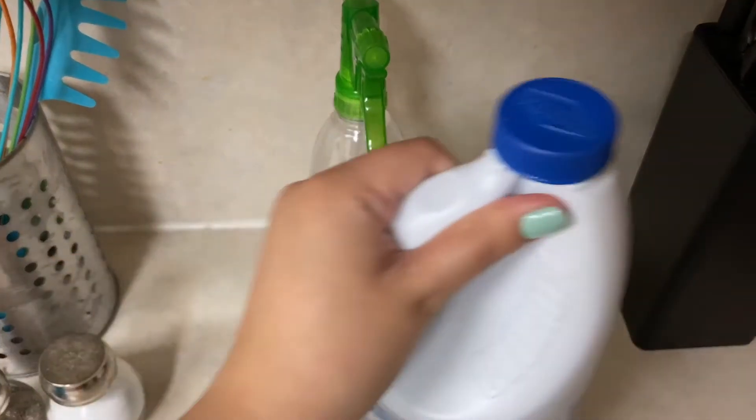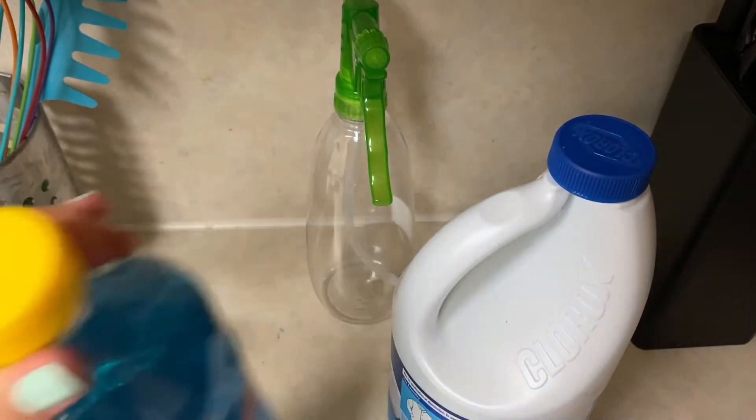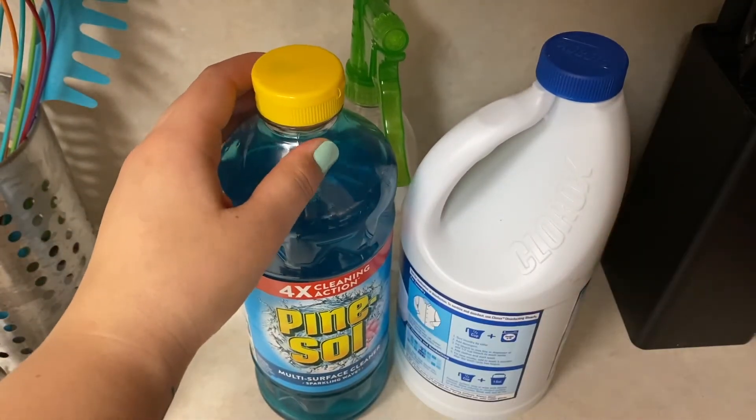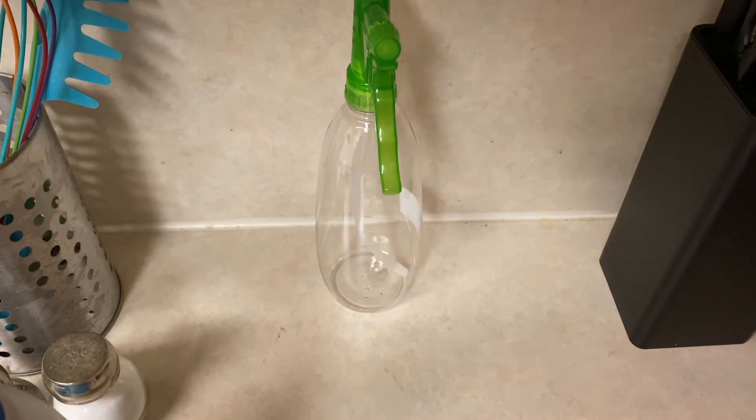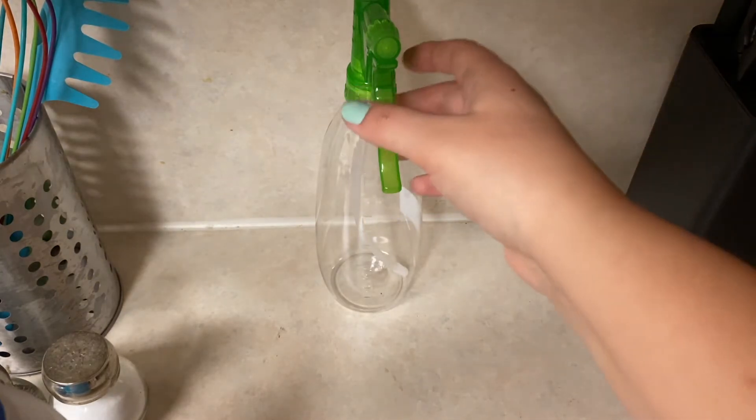I've been using Clorox and Pine-Sol mixed together — that's normally what I use to mop my floors. It says it's multi-purpose, so I assume I can use it on all my counters, and it says that I can, so we're going to go ahead and do it.